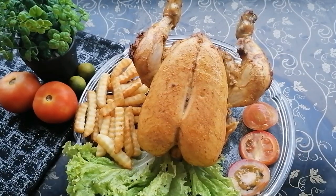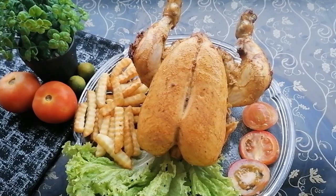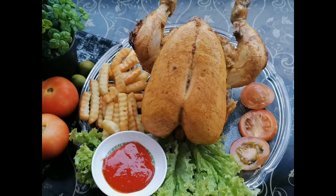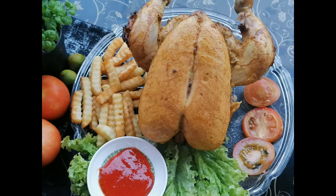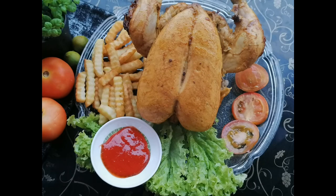Once you are done, you can serve it as it is or with rice or roti — whichever you prefer. I hope you enjoyed this video and will try this recipe. If you do, don't forget to give me your feedback. That's it for today's video — please subscribe to my channel, hit the bell icon, and I will see you in my next video. Bye bye, take care, have a nice day!